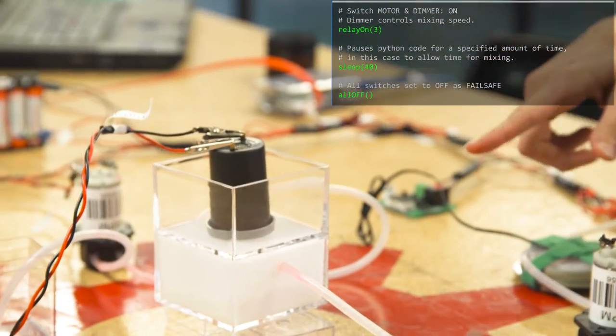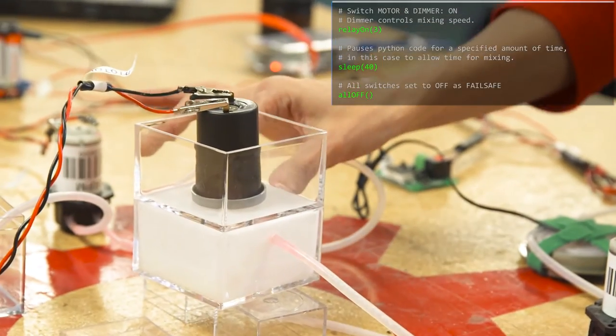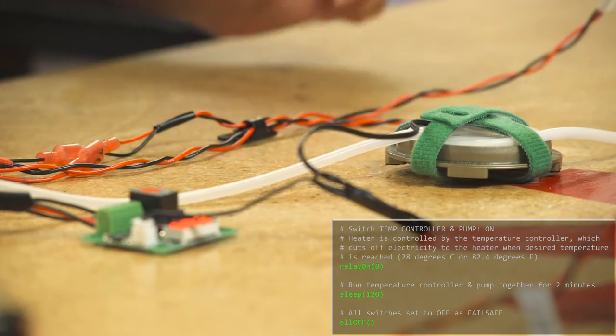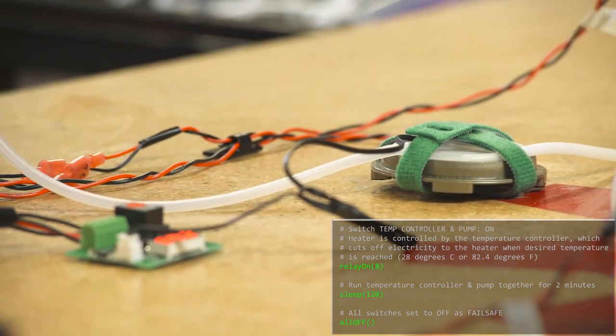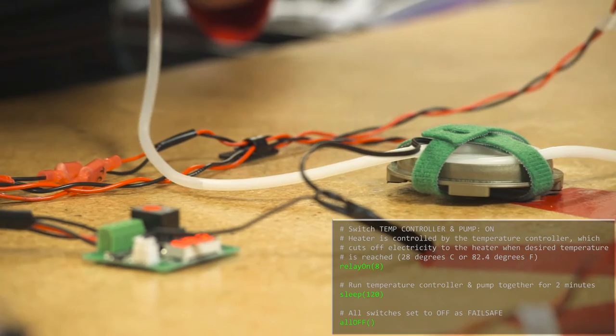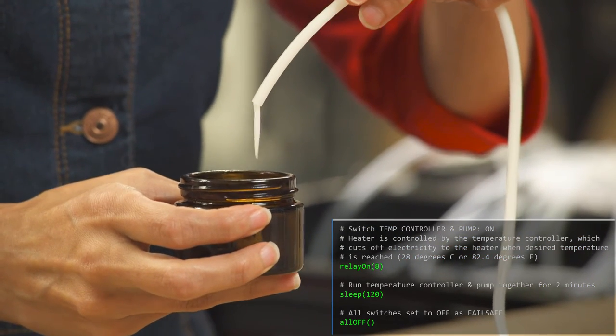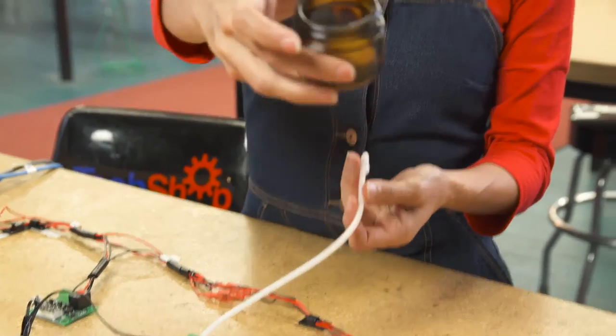The motor is mixing the water and oil so we get an emulsion — we actually get lotion. Now we go from the motor to our heater. We have the silicone tube being coiled on top of the Peltier heater, and the heater is going to heat the lotion until it gets all nice and warm. And we now have homemade lotion. Want some? Pretty cool, huh?